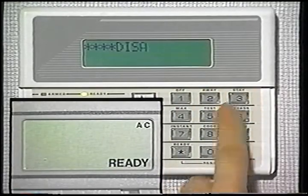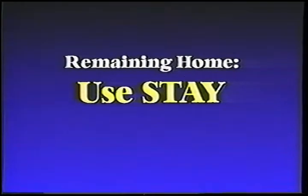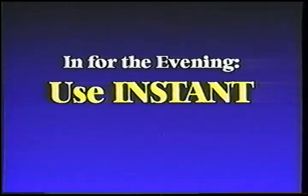Still another way to arm your system is with the instant mode. Use the instant mode if you're staying home and not expecting anyone to arrive later. Enter the code as before and press the instant key. You can now move freely throughout your home, but the alarm will sound immediately if someone opens any protected door or window. To quickly review: use the away mode when you're leaving; use the stay mode if you're remaining home but want protection and freedom to move around inside; use the instant mode when everyone is in for the evening.